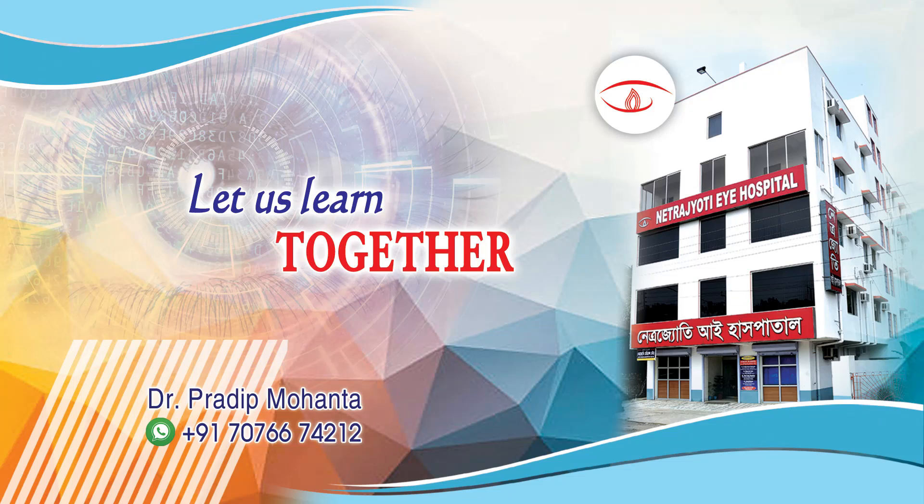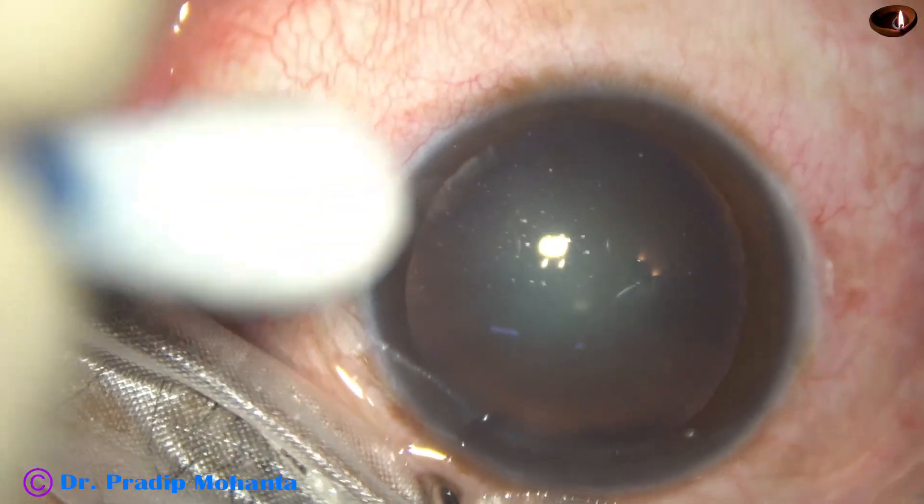Friends, in this video I am going to demonstrate the carousel technique of phacoemulsification for soft cataracts.